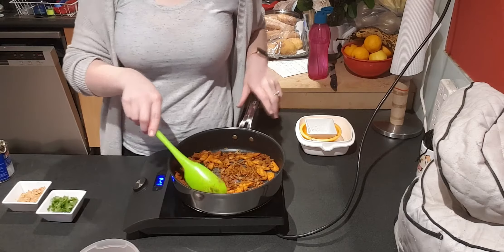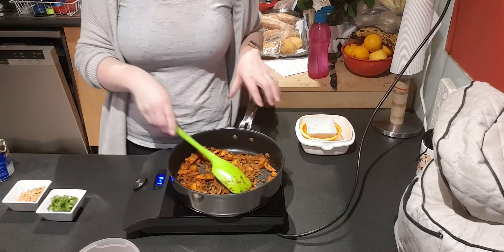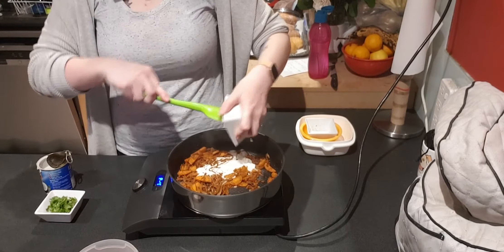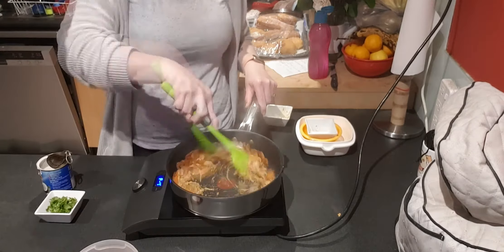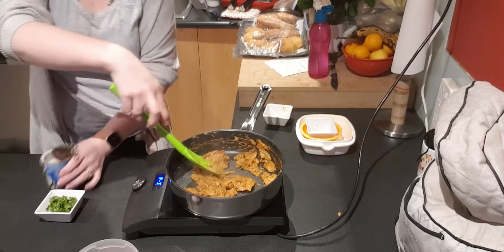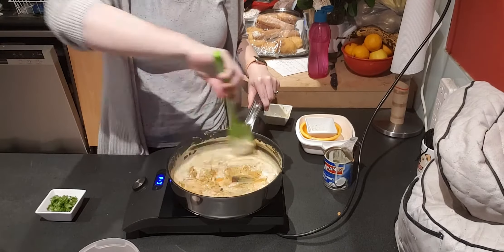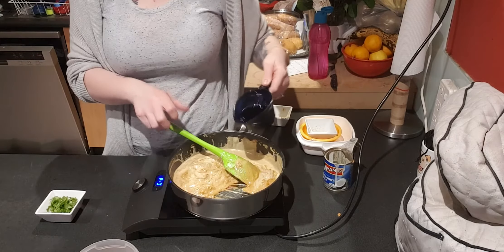That has become super fragrant and super delicious smelling. Now we're going to add a little bit of coconut milk and the peanut butter, and then we're going to add the rest of the coconut milk in here. Now we have our quarter cup of water and our soy sauce in here as well.